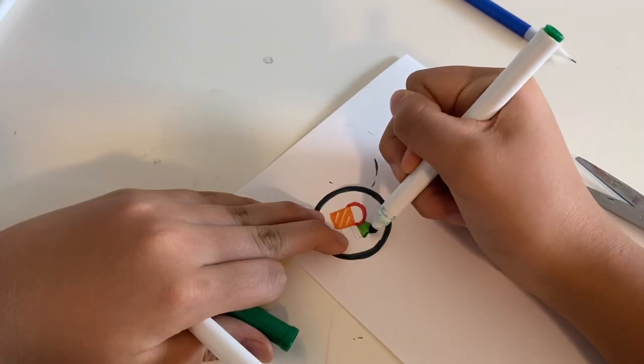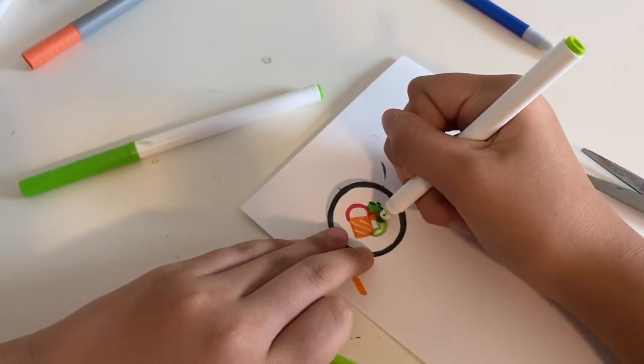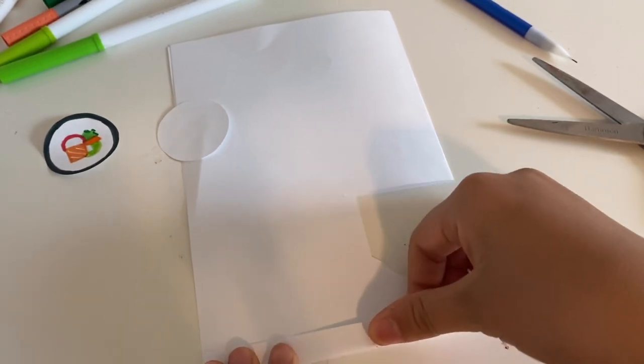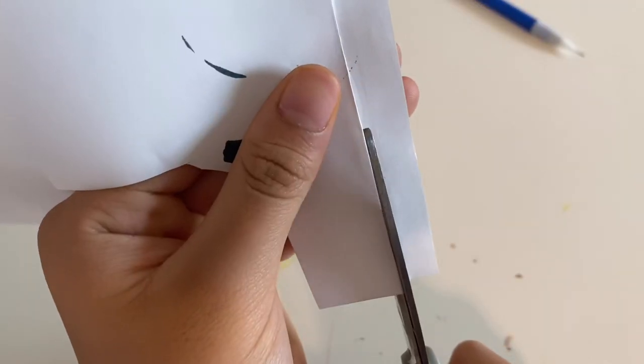I think I have salmon, crab, cucumber, avocado, carrots, and cream cheese. Now I'll be making the little roll side part — I guess that's what makes it 3D.